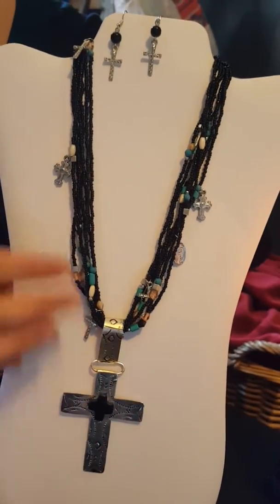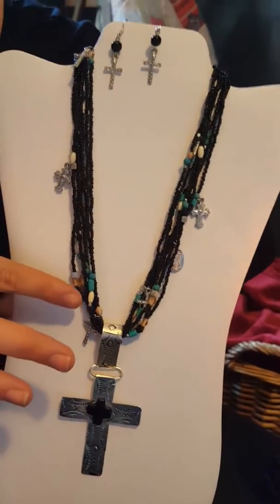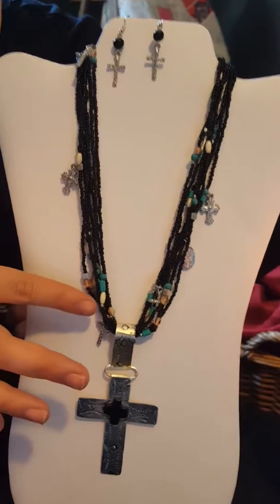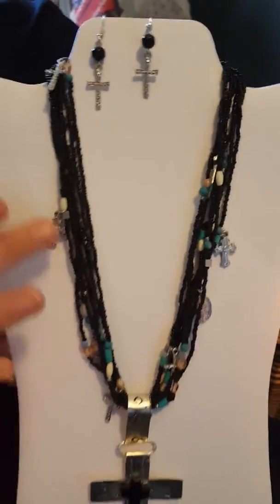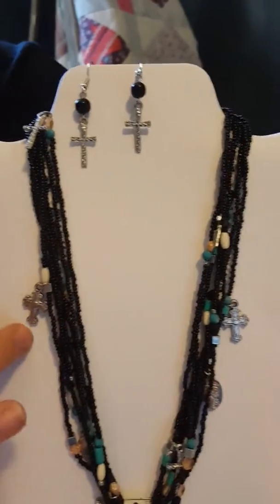So this beautiful necklace — we love it. Look at all of this beautiful beadwork here. The turquoise and white beads on those black beads, they're gorgeous. And then you have all these nice accents along the sides of this necklace.